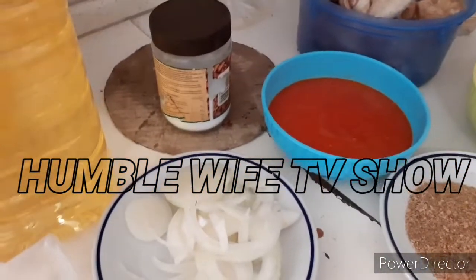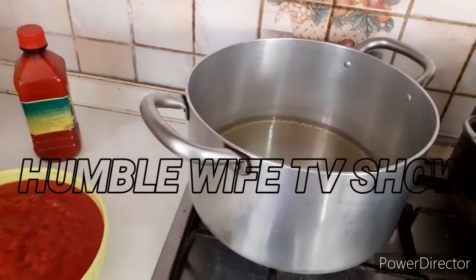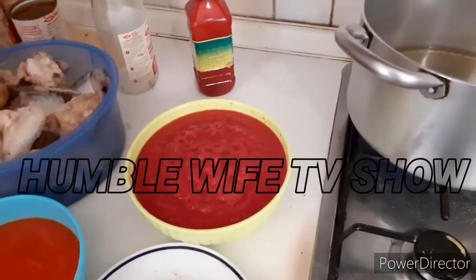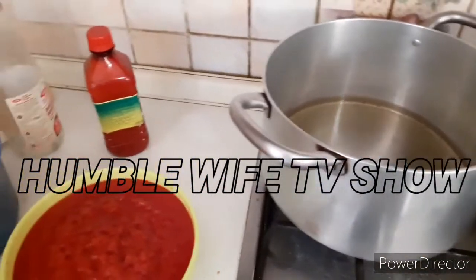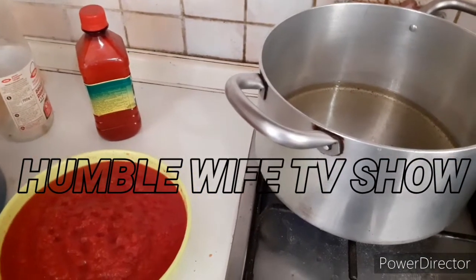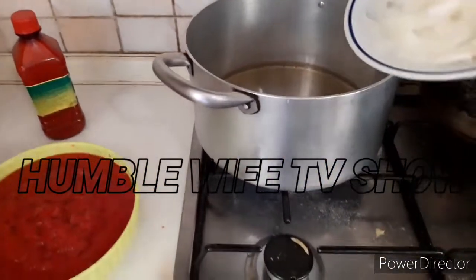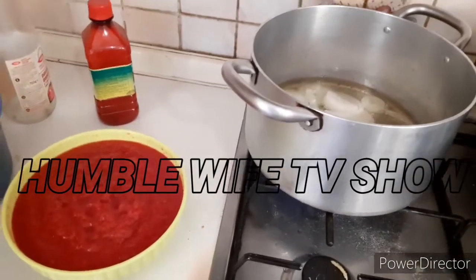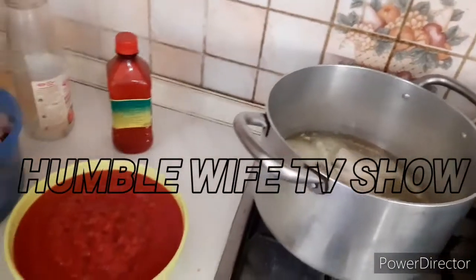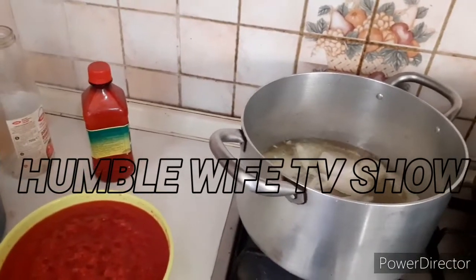Alright, so we start now. First of all you heat the oil in the pot. The oil is ready now. I'm not going to use the red oil — that's for something else. So now you put the sliced onions in. I don't always allow my oil to be that hot, because of doctor's prescription, so my oil is just a little hot, then I put everything inside.